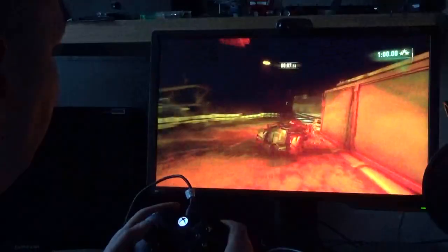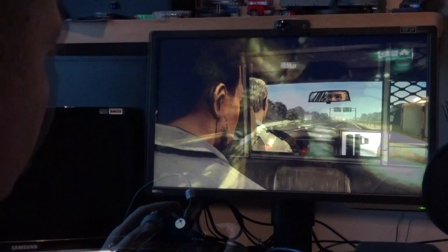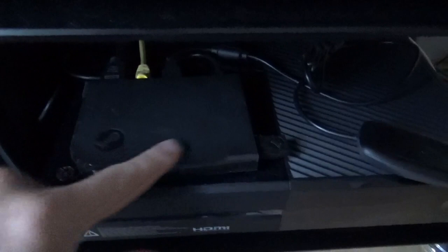Just to explain my setup: my PC is in the study upstairs and my TV is downstairs. I currently stream in reverse — I stream from the Xbox to the PC and that works brilliantly over my network via some TP Link adapters which I've previously reviewed. They're really good, so it's a wired rather than wireless connection. I've slotted the Steam Link on top of the Xbox and you can see the little dongle sticking out.